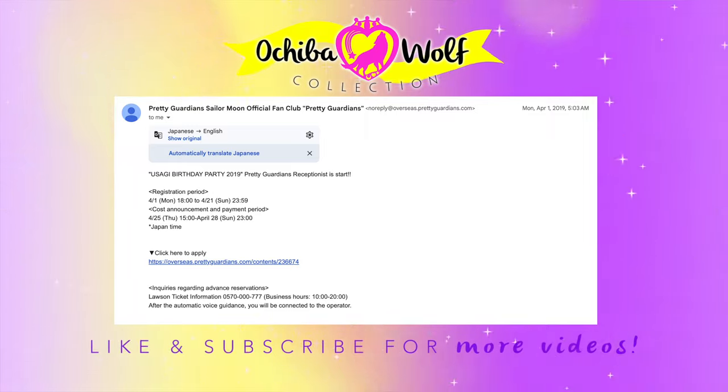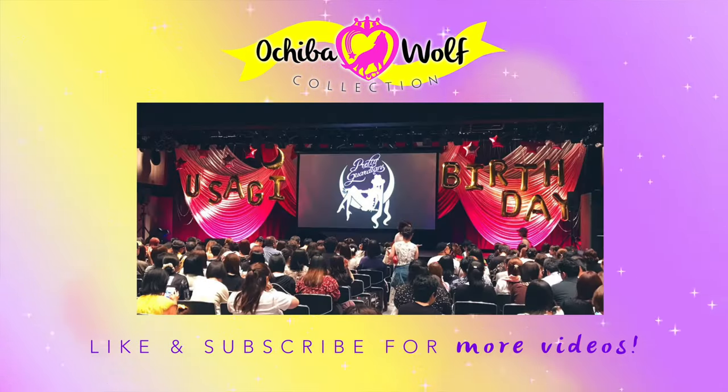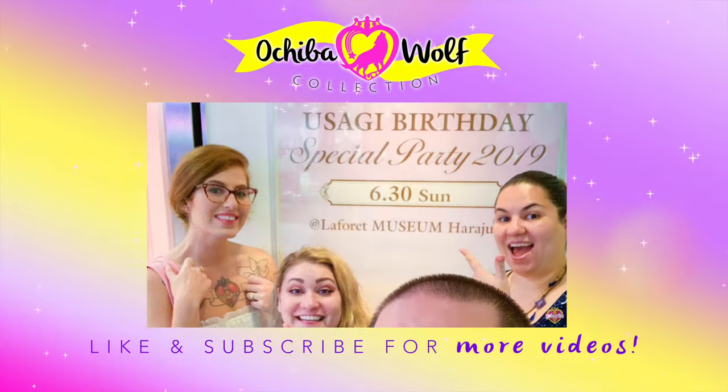The fan club has been quite different since the pandemic. Before the pandemic, the overseas fan club did have access to enter lotteries to get into certain events. I actually used my overseas Pretty Guardian membership to attend Usagi's birthday in 2019. Since then, I haven't seen any other special access to events for the overseas version of the fan club, so that has been limited over the last couple of years. But I don't know if that's going to change.